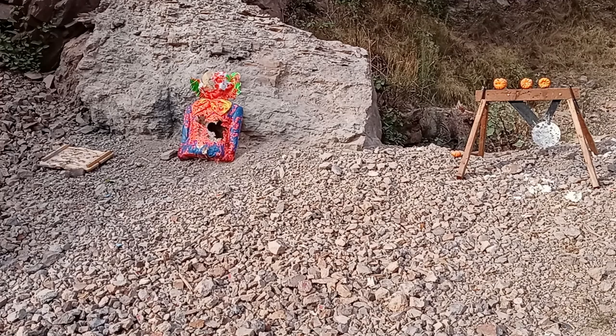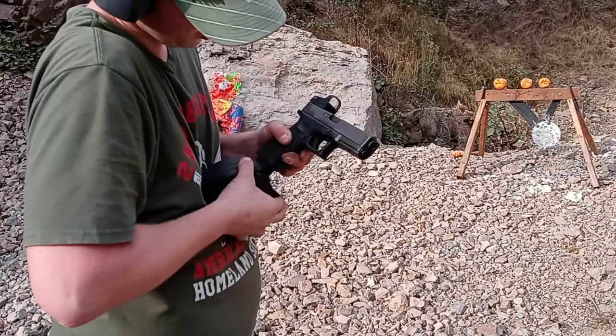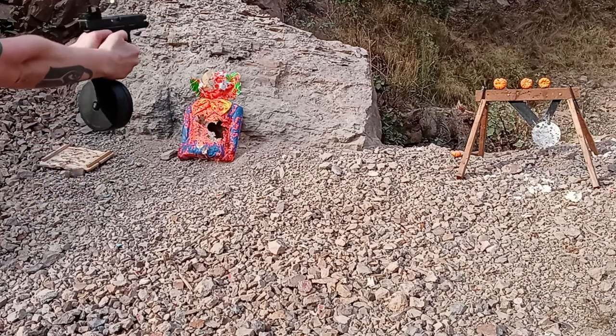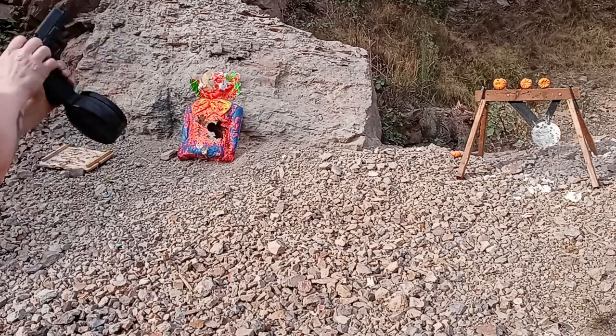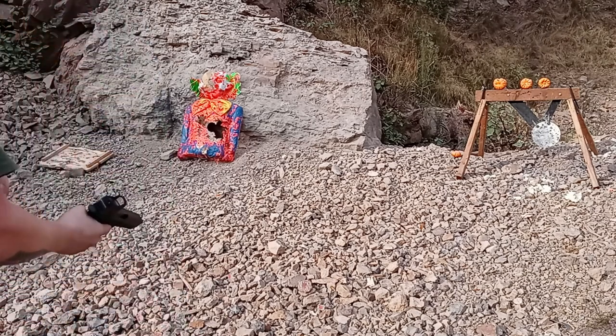One failure to feed on that one. Sometimes the spring gets janky on it — it seems like I've had issues with it before, so it's not the most reliable. Another failure to feed, another failure to feed. Last time I used this I didn't have any issues with it, so I'm not really sure what's going on.